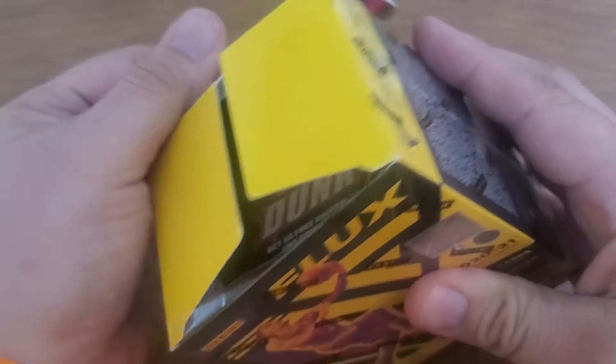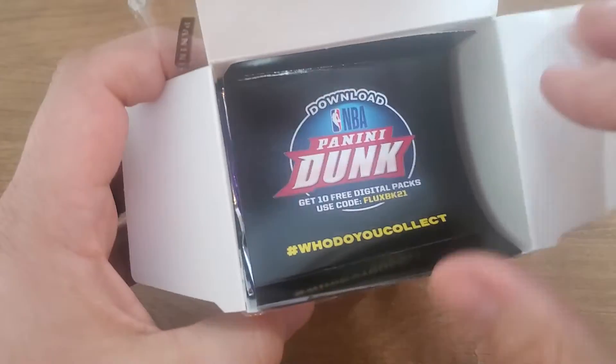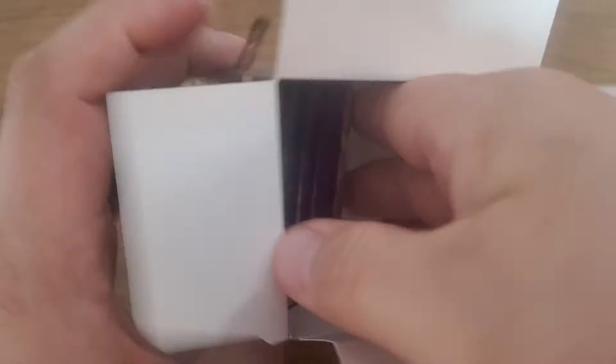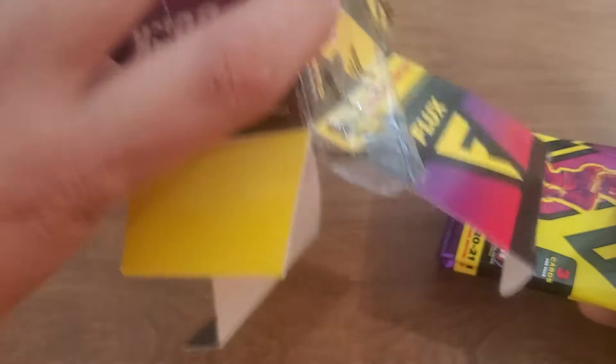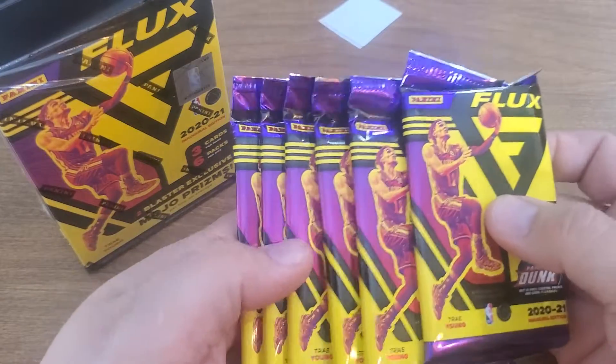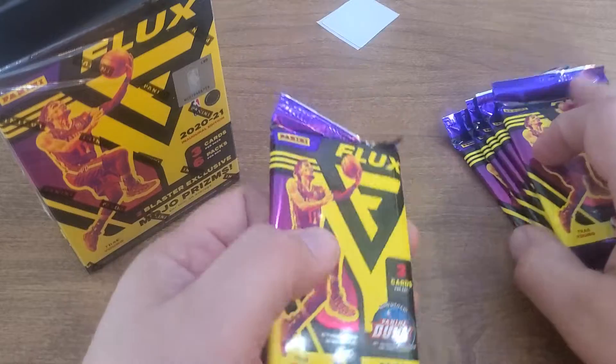I just wanted to grab a box, get it in my hand, see what the cards look like. Let me just keep my boxes — I'm trying to be nice, get the plastic off real nice. Box and download Panini Dunk. There's a security tag — not important. One, two, three, four, five, six — three cards in a pack, it's gonna go quick.